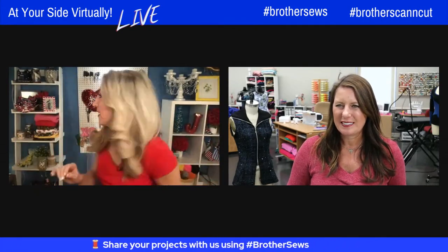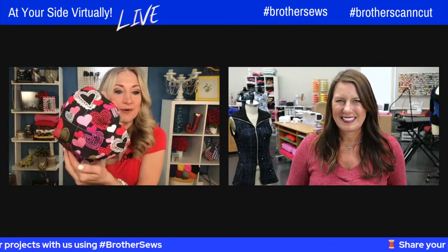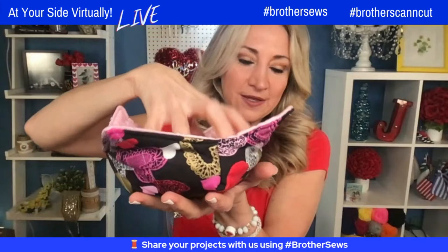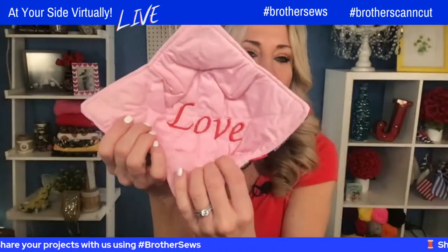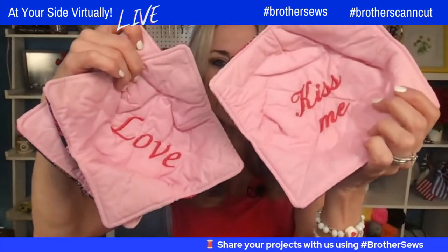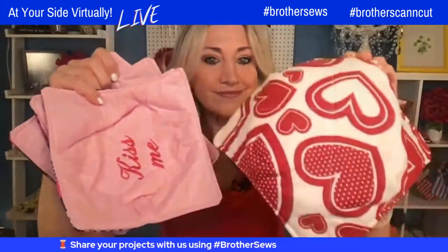Can I show you two things before we leave? On the stitching social, this fabric right here — I used it and made a little koozie. So for your cup, you could put your drink in it.